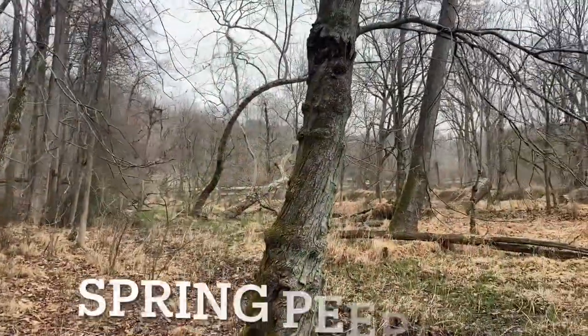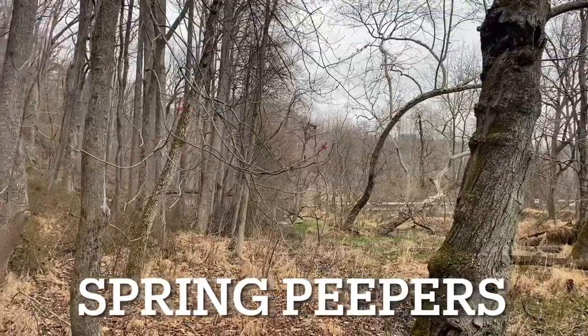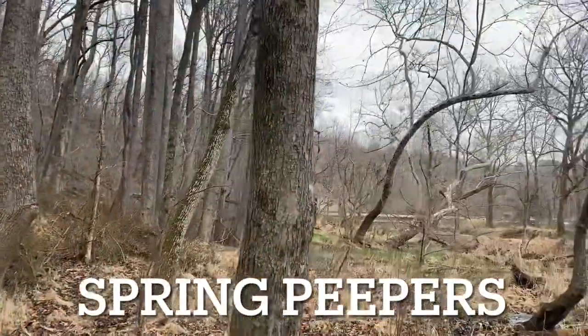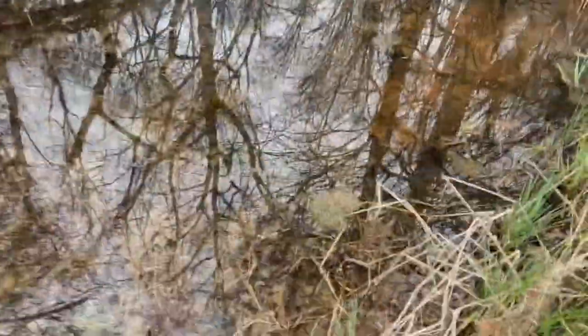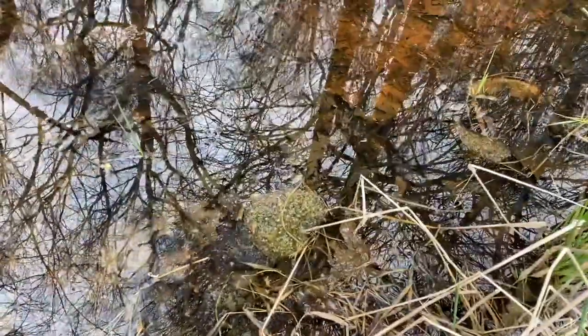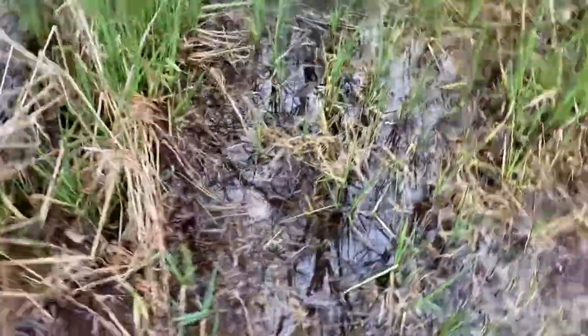I hear some spring peepers but I have not encountered anything else. We'll check out some of these pools up here. I believe these are wood frog egg masses, but I do believe there is a spotted egg mass right here.